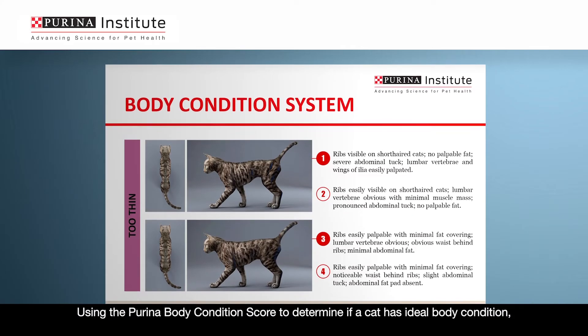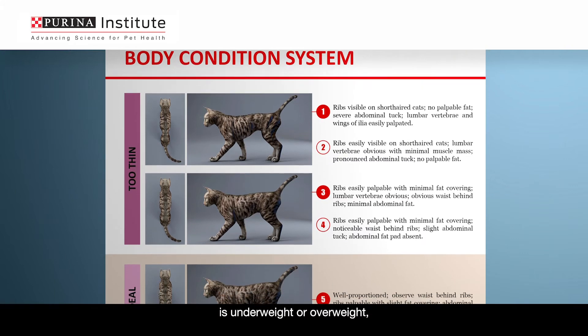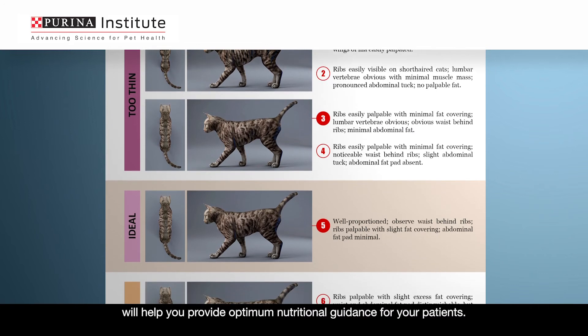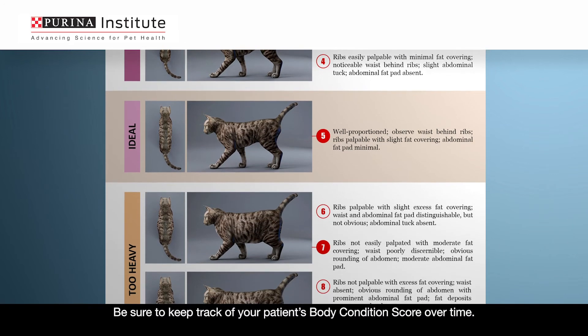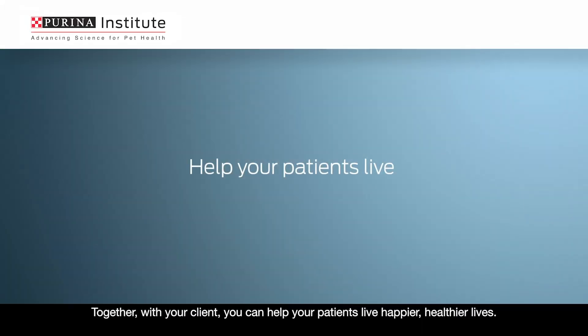And that's it! Using the Purina Body Condition Score to determine if a cat has ideal body condition, is underweight or overweight, and the degree of excess body weight will help you provide optimum nutritional guidance for your patients. Be sure to keep track of your patient's body condition score over time. Together, with your client, you can help your patients live happier, healthier lives.